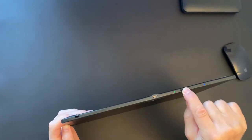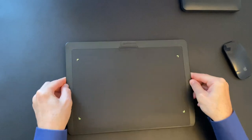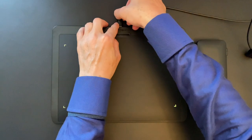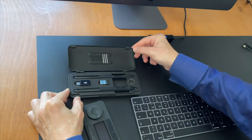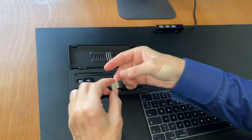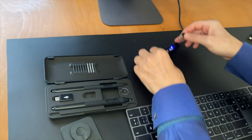Now, it's time to switch on the tablet, and after charging its battery, I can unplug the USB cable and go wireless. All that is needed for that is to plug in the USB dongle.